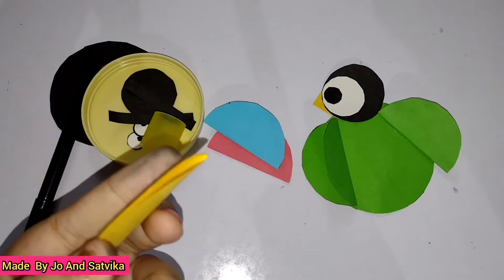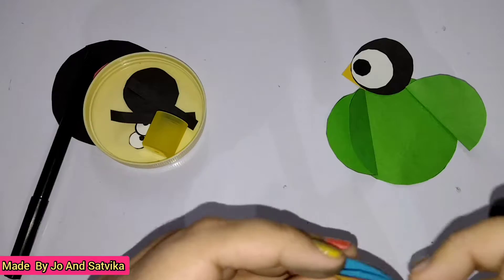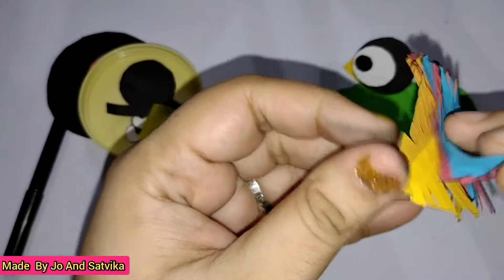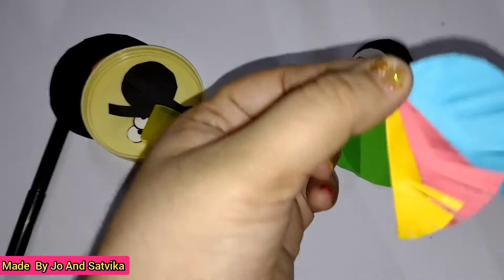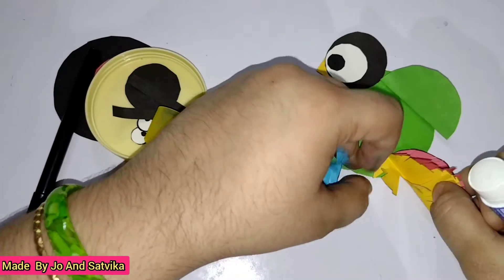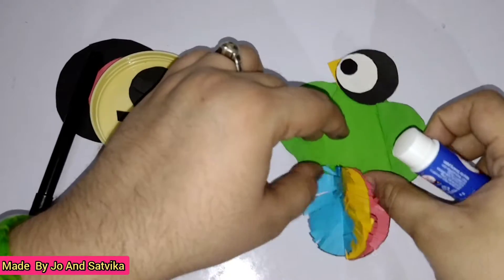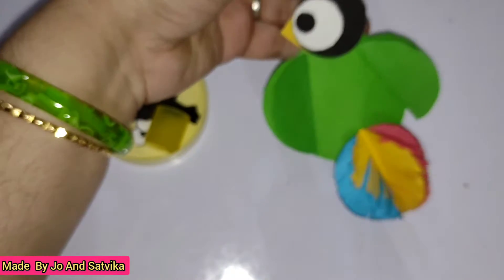Now put them as is for the tail, or I'm going to cut them like feathers just like in the previous videos. Now I'm going to use them as tape and paste them over here. First we'll keep a yellow color in the middle, then red color on this side and blue color on this side. See, now our cute little macaw bird is ready.